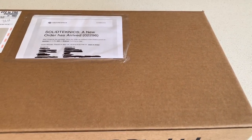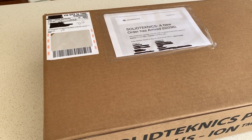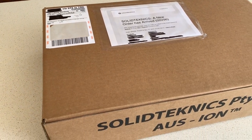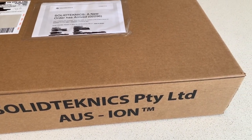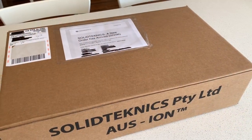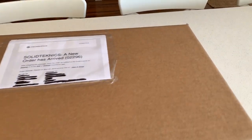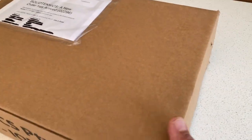Now this fry pan is what they call the 26 centimeter raw OS iron fry pan. So let's get it out of the box and have a look at what we've actually bought. I'm not using a stand — I'm just filming this using my iPhone, so it'll be a little bit one-handed.